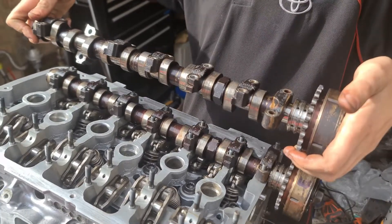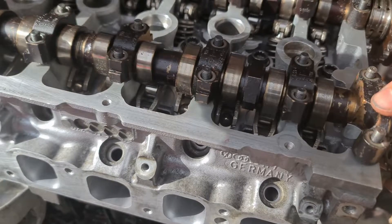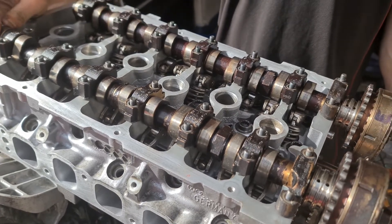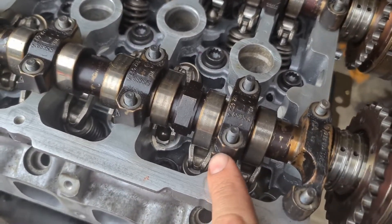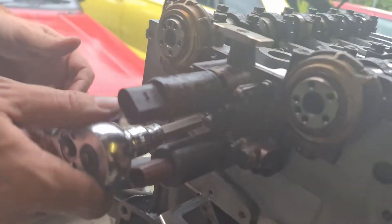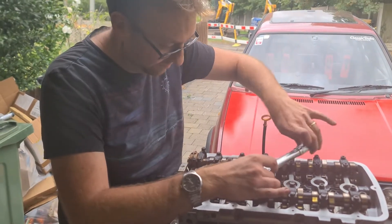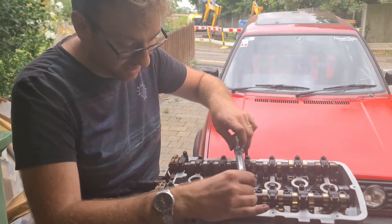On go the camshafts. These cam bearings have to go on exactly as they came off, otherwise you'll end up with a seized cam, which is not fun. The cam caps have to go in exactly the same order and position as they came off — making sure that the little tags are pointing towards the outside of the head. We refit the cam solenoid housing. Next, we'll tighten down the camshaft bearings; these are going to be torqued down to 20 newton meters, but only a little bit at a time until it starts getting a little bit tighter before it actually clicks, then move on to the next one.